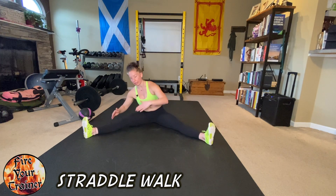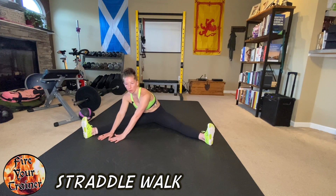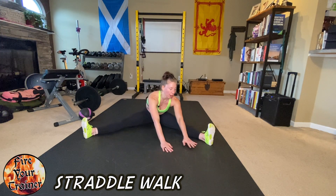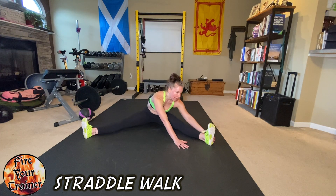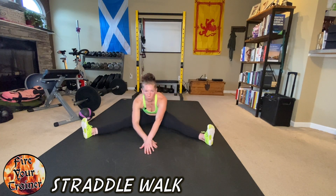You want to start by leaning over into one leg, find where you can put both hands flat on the floor, and walk your way around. From here, hang out at one foot, give yourself a moment to breathe — breathe into it two or three times — and then begin your walk.